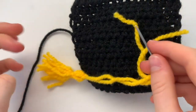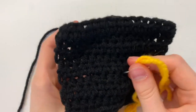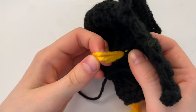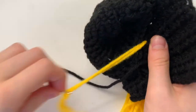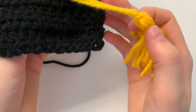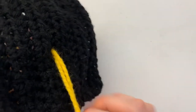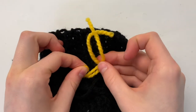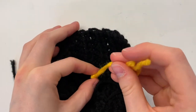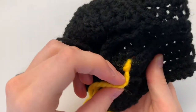Next, we want to attach our tassel to our grad hat. To do that, just find the center of the grad hat, poke through, and you'll see the strings come through on the other side. To secure it, pick the height you want so that it can hang over. Then tie a knot here so that it doesn't pull out — wrap around and make a knot, then pull it to make sure it's not coming out.